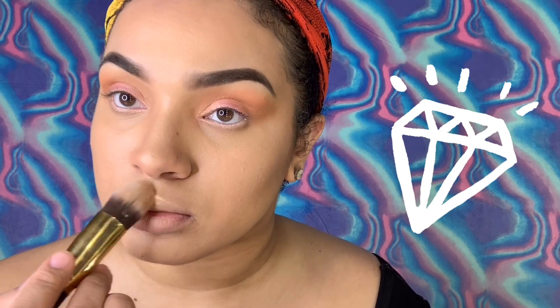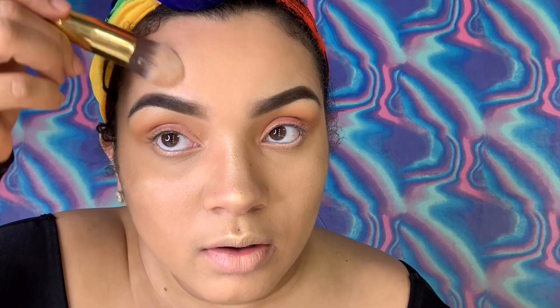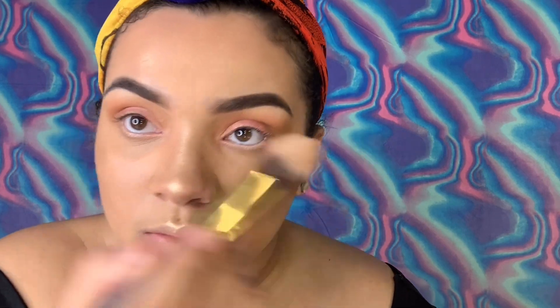I've used so many other highlighters that make me look washed out — too yellow, too white. This one is like golden, it's beautiful, especially for women or men with my skin tone. So I go in and put it on top of my nose — I mean, what you'd call the bridge of my nose — and then I use the other side of the brush to kind of blend it out.